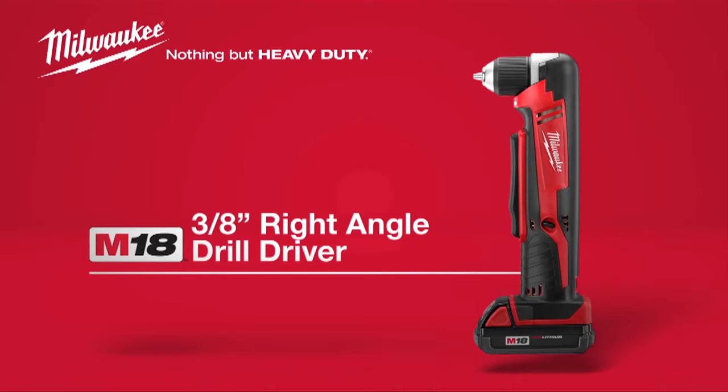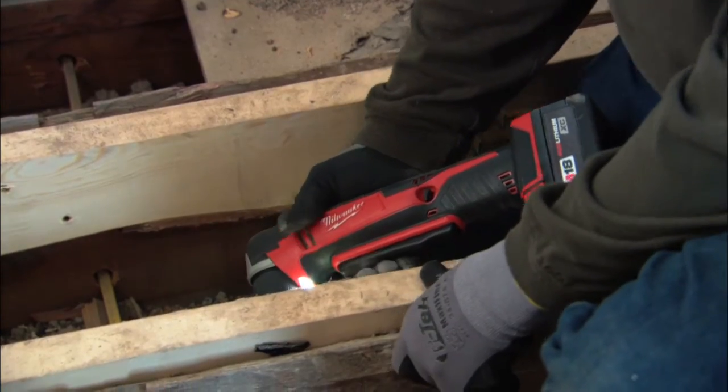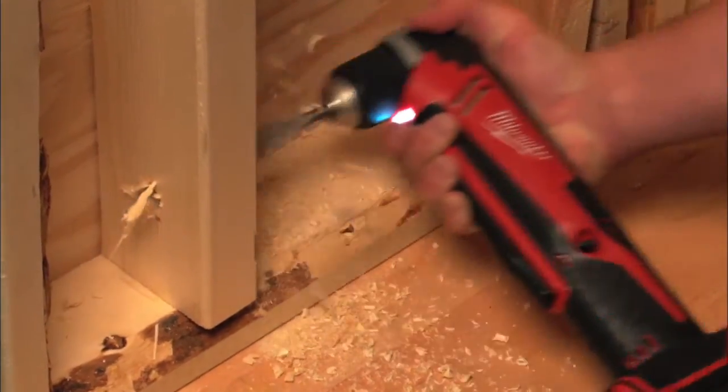Introducing the Milwaukee M18 cordless 3 1/8 inch right-angle drill driver. With a profile length of only 3 3/4 inches, it's the most compact 18-volt right-angle drill driver on the market.